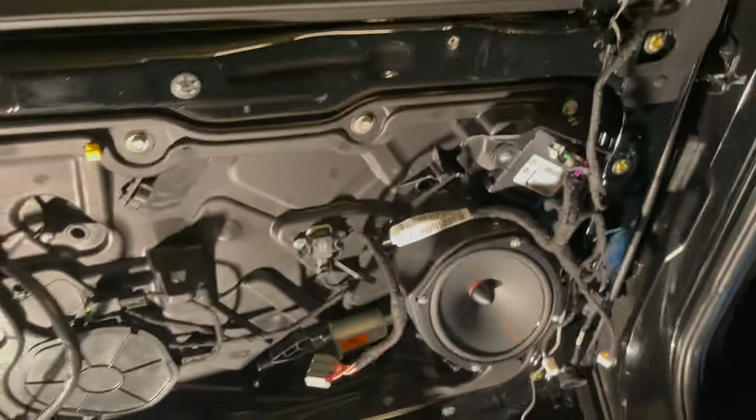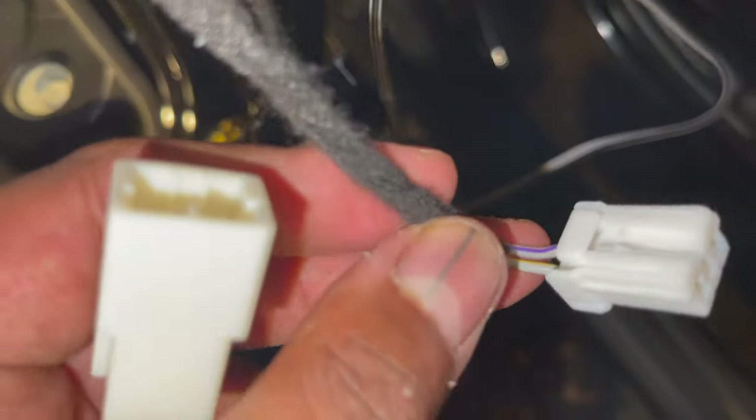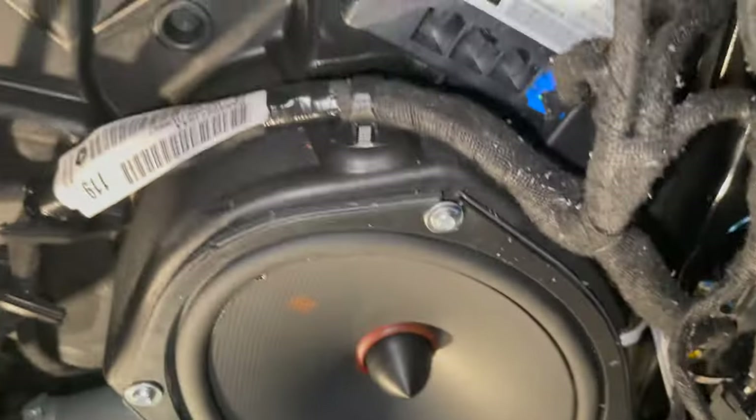Now I just need to connect the wires and mount the crossover. This is where Crutchfield comes in clutch — they give you an adapter that goes to your original speaker harness so you don't have to splice wires. Connect the adapter for positive and negative, then splice that into the crossover positive and negative. I'm going to turn on the system and see if it works.